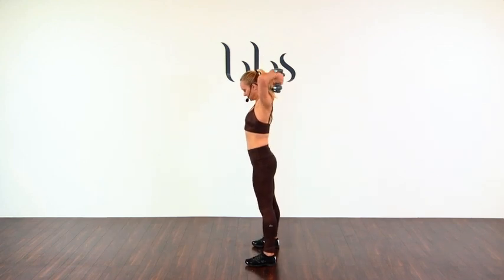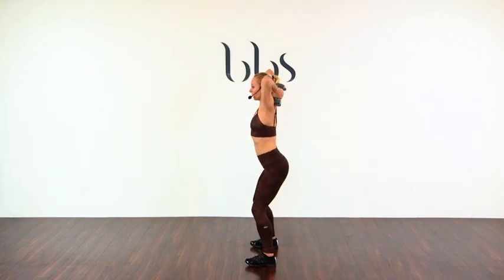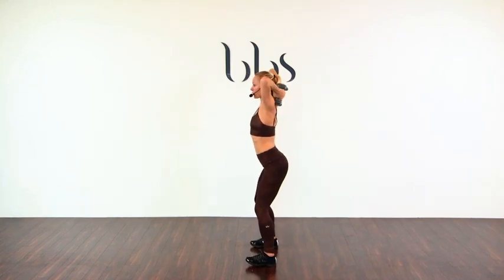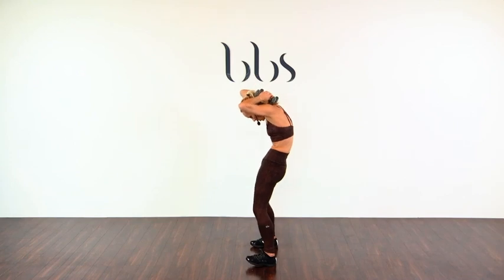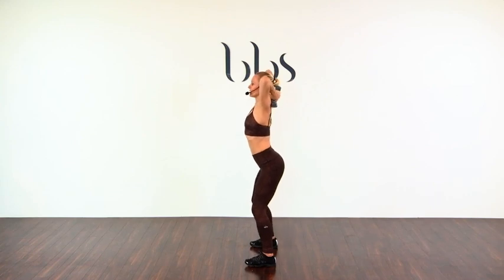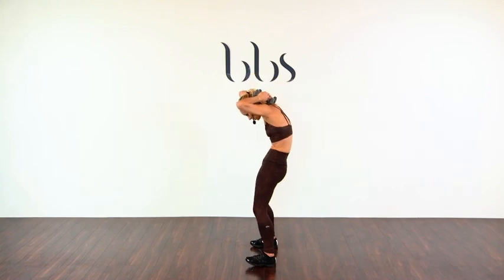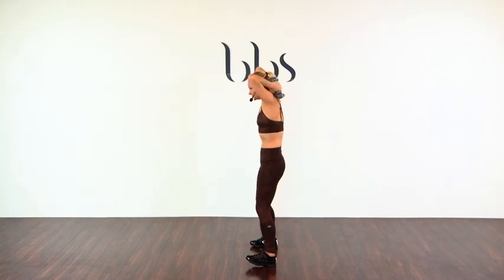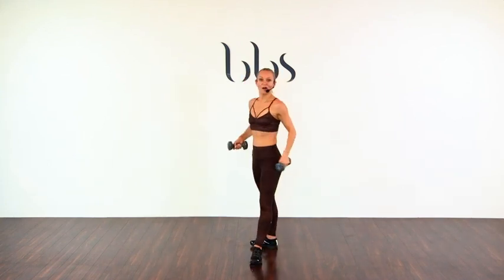Let's do that one more time. This time, we're going to do a tilt and a curl at the same time, okay? So, lower abs, top abs. Curl and up. Curl. Three, four, five, six. Good, you got four more — stay with me. Last one. Good, rest and roll. Beautiful.